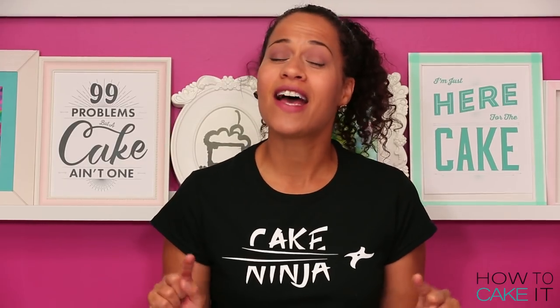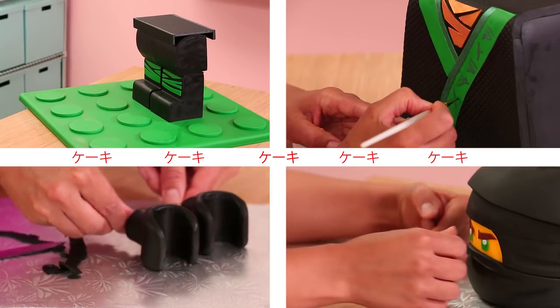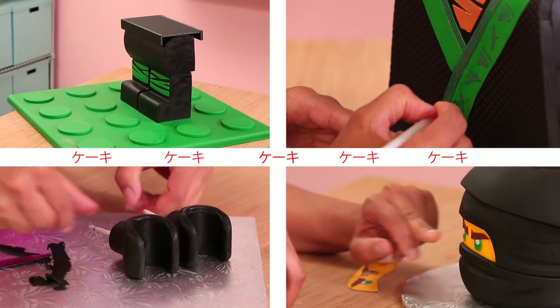Welcome back to How To Cake It. I'm Yolanda and this week I'm caking Lloyd from Ninjago.